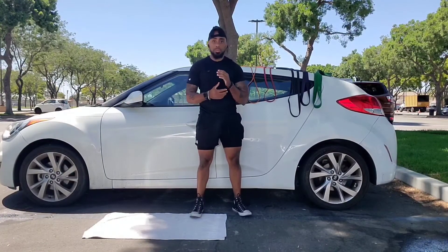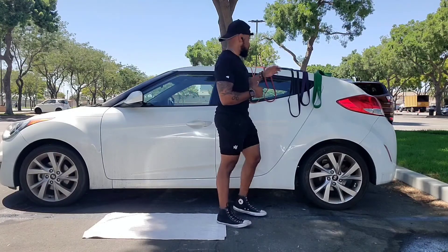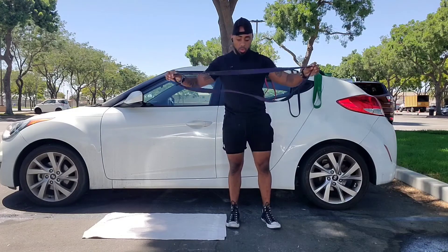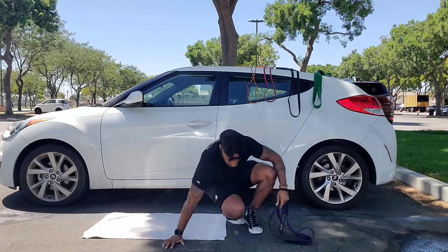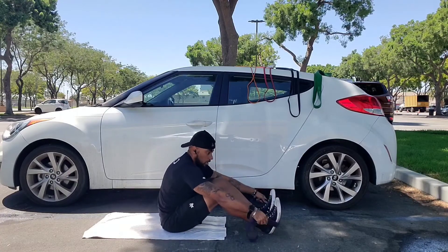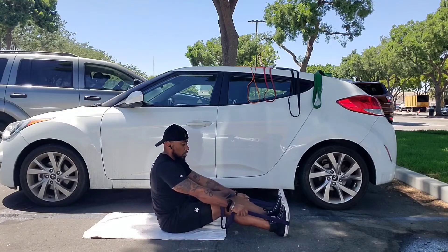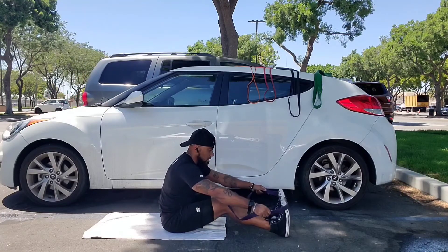When using the resistance band in a seated position, you want to be very, very careful — safety first. I'm gonna grab one of my heavier bands. Similar to when you're standing on it, you could either use a single loop or a double loop, but regardless of whichever one you're doing, you always want to make sure that the band is securely under the arch of your foot.